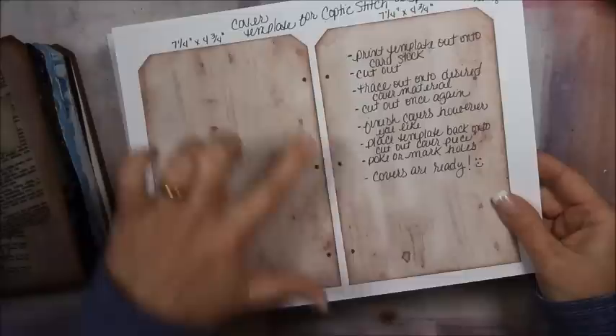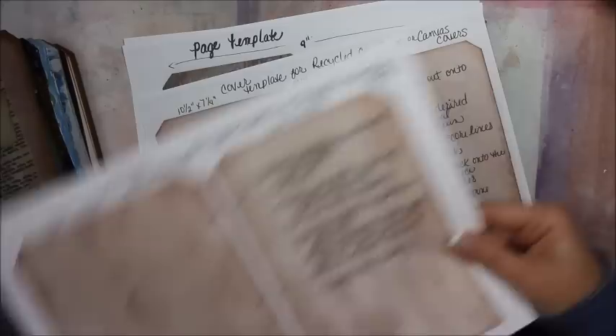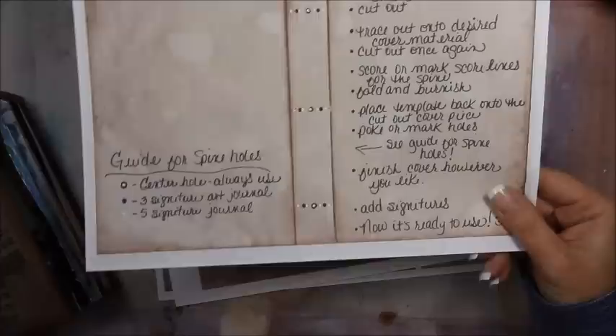It can also be used for binder rings, the Bind-it-All, or anything that uses two separate covers — so this one can be used many different ways. It also comes with another cover template that has a spine, so when it's put together it's still tag-shaped but has a spine.